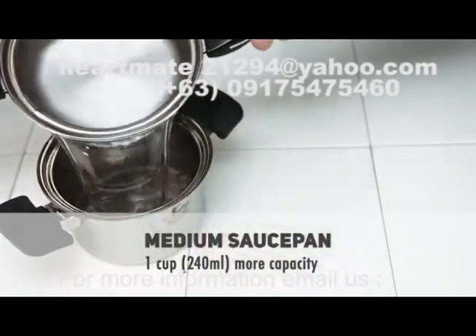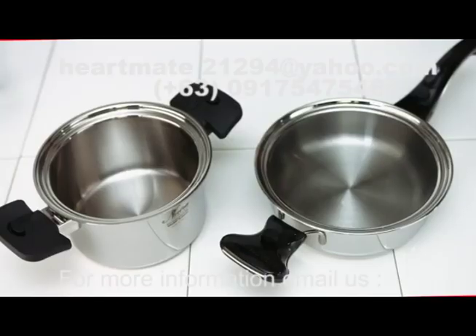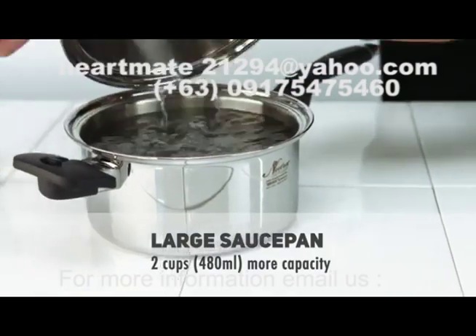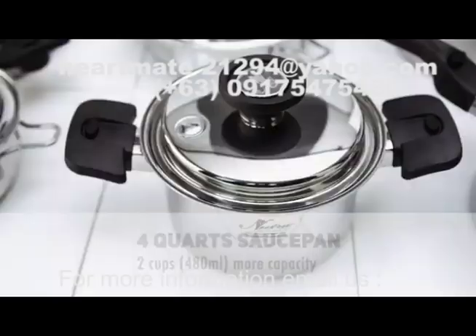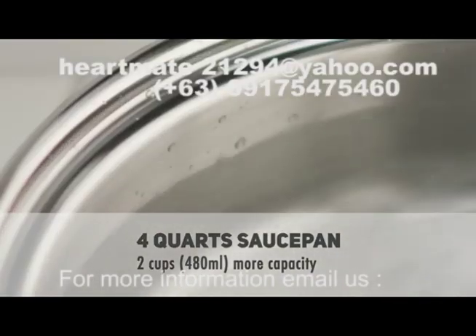Comparing the medium sized saucepan, NutriEase is one cup larger in capacity. The large saucepan in NutriEase is two cups larger capacity. The four quart Dutch oven in NutriEase is also two cups larger capacity than the competition.